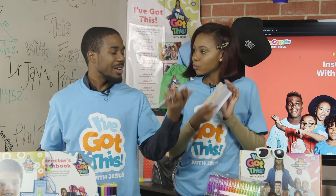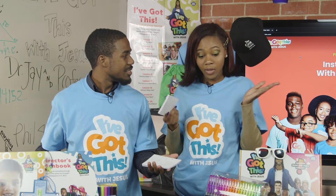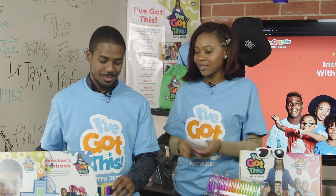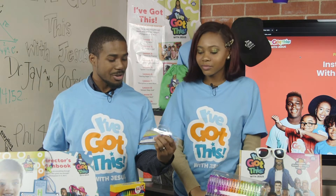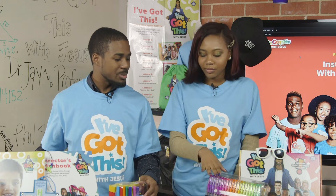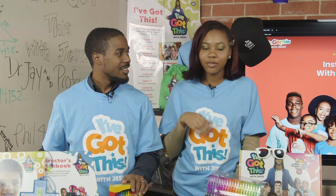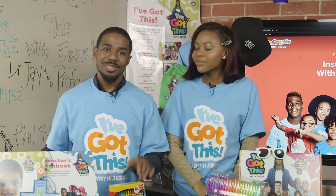Wow, those look fantastic. Yours looks great. What do I need to start mine? Well, let's go ahead and get started. All you need is something to color with. We've got lots of options — we can do it with markers or crayons, colored pencils, gel pens, glitter gel pens. Anything that you have to let your kids be creative, you can use. Let's get started.